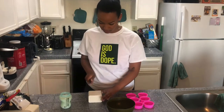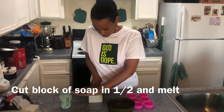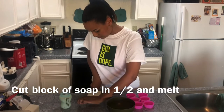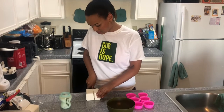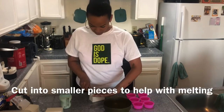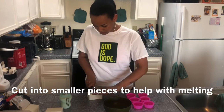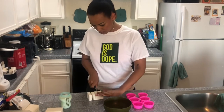Once you have the package opened, go ahead and split one block in half so it's about half a pound — that's what you're gonna cut up and melt. I definitely suggest cutting your half pound into even smaller sections so that when you're melting it's a little bit easier.